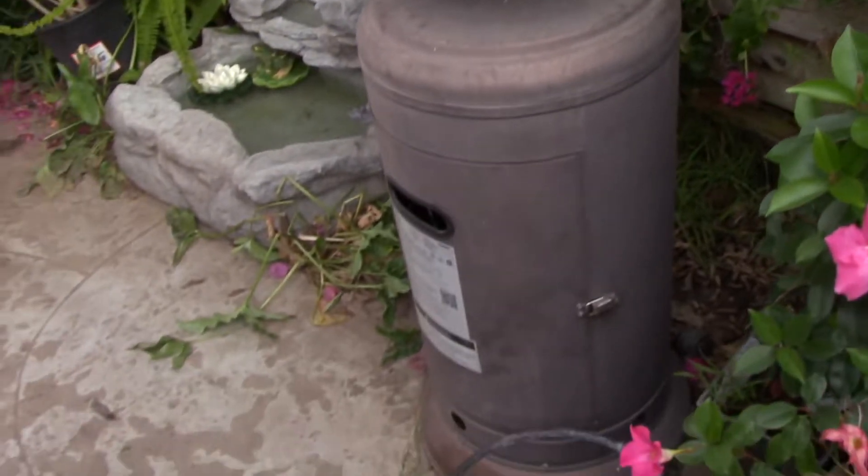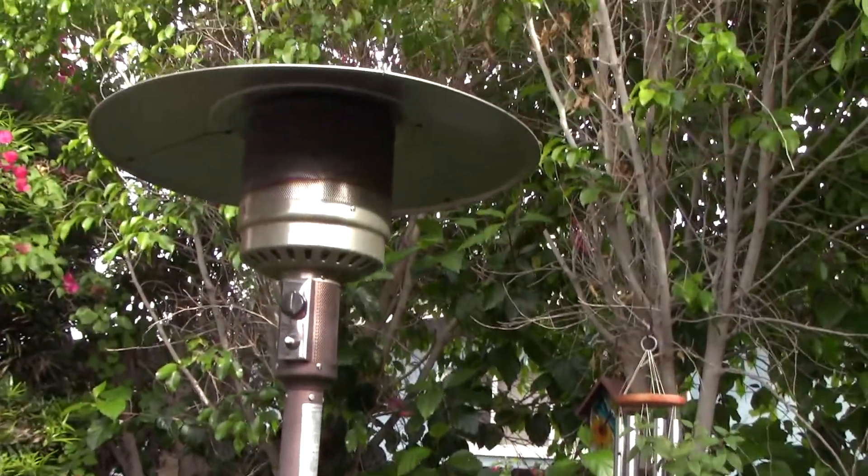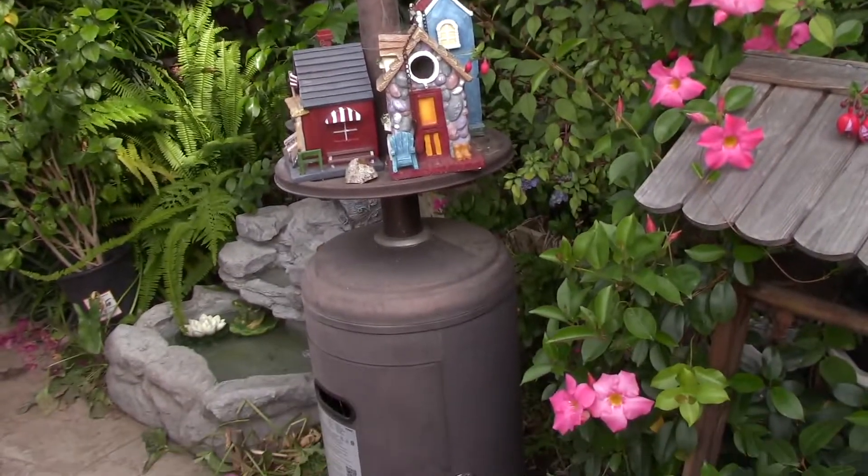These heaters are probably gonna be staying over here because they help protect the trees during the winter time. So I don't think I'll be moving these anytime soon, because they're also very heavy, really, really heavy.